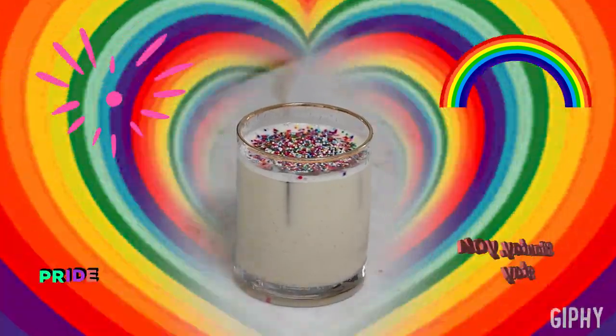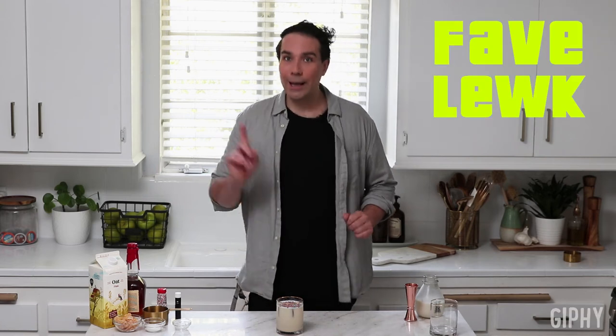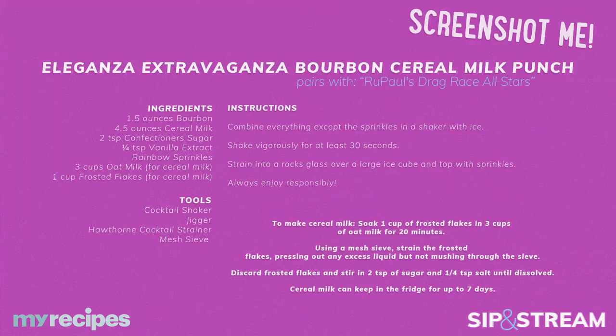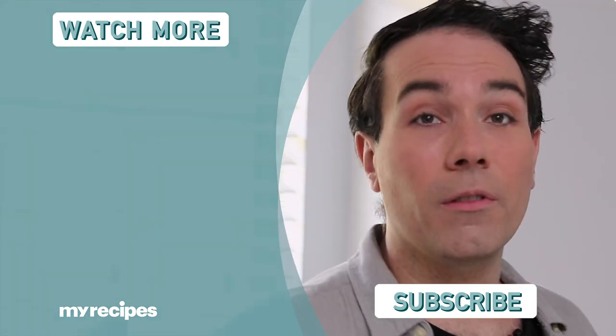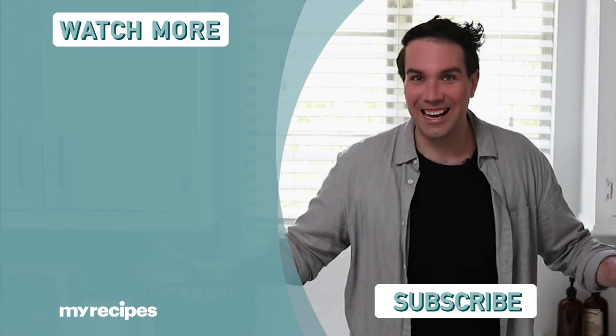And there you have it — one perfect cocktail to Shantay. You stay safe inside celebrating Pride and the new season of RuPaul's Drag Race All-Stars. I'll have a recipe card pop up after this so you can screenshot it to make sure you can serve this look up again and again. Thanks for watching — don't forget to like, comment, subscribe, and follow us on Facebook, Twitter, and Instagram. Coming up next is Sip and Stream Untucked, where I talk trash on all the stuff that went down while we were filming this episode. Just kidding — I'm not tucked. Could you imagine? Absolutely not.